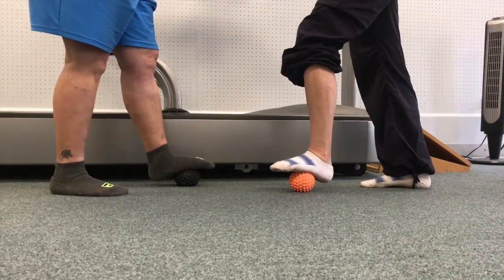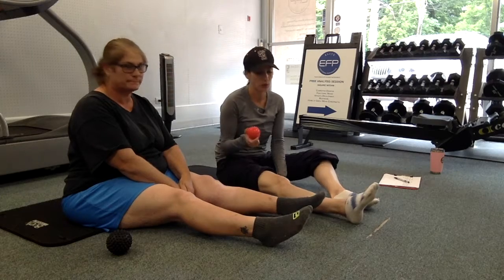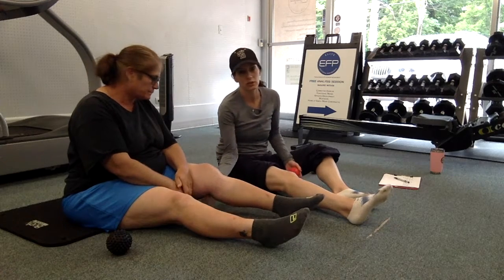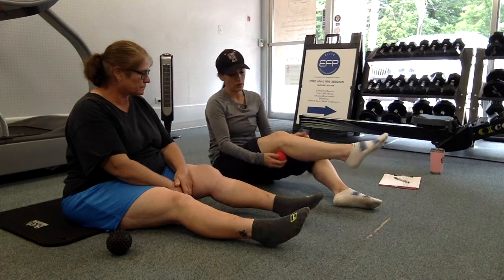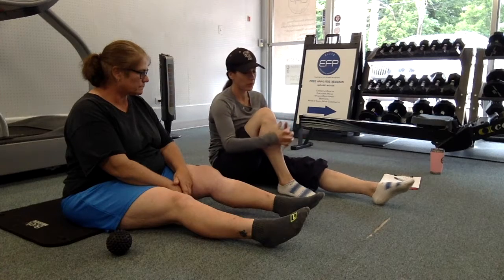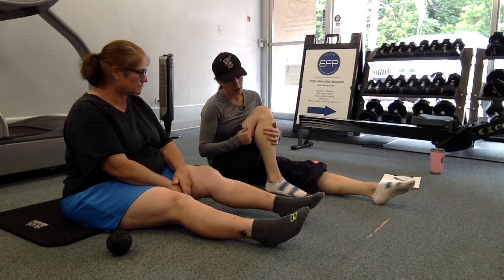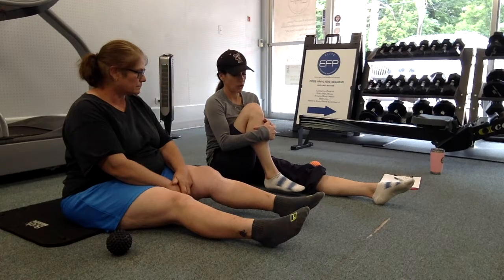Now we're going to use a smaller spiky ball for Laura. Right behind her knee, it's a little swollen — her bursa sac is a little bigger back there, especially in her left leg from the injury. We're going to take the smaller ball and use it like a little trigger point, apply some pressure here. She's going to work on range of motion too, bringing that leg in with the ball between her calf and her hamstring, and just pulling that knee into her chest.